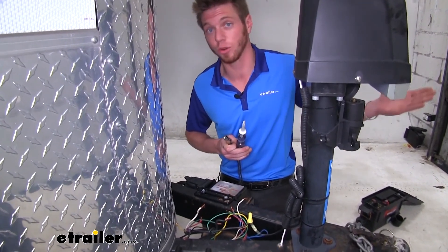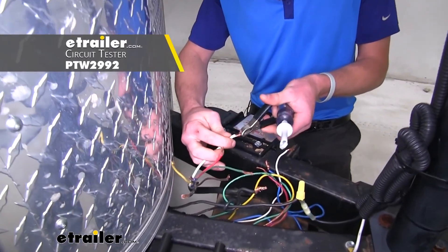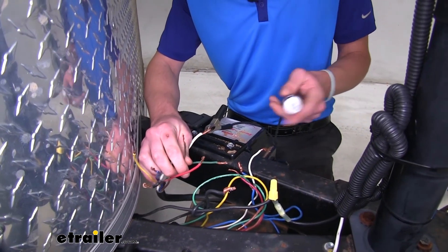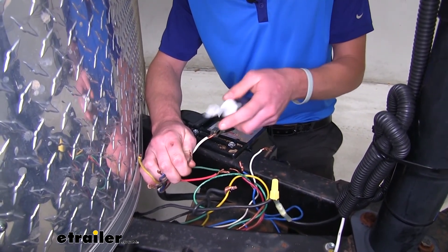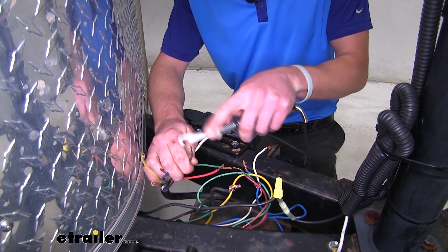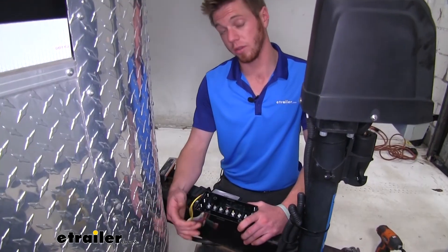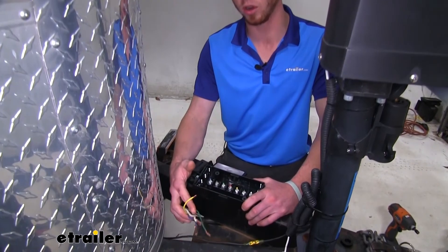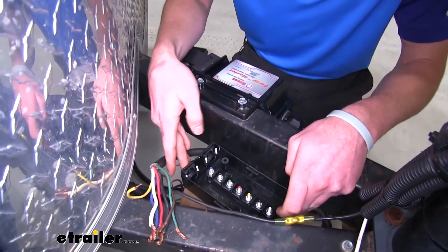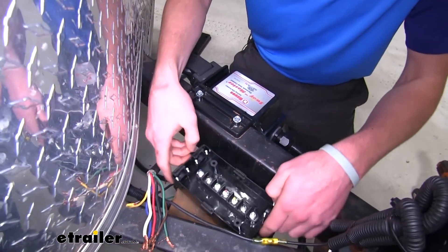We're going to check out our trailer's functions. You can either use a test box or just hook up your vehicle. I'm going to grab ground from my white wire here - you can also just ground it to the chassis of your trailer. With my test box, I'm going to be testing the right blinker. Ours is color to color, so brown should be the right one. You can repeat that same process for all the wires - just remember, match it to function, not color.